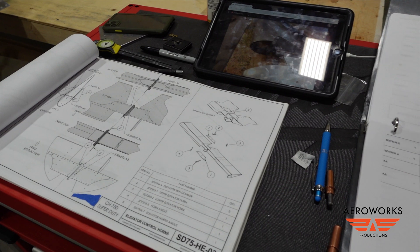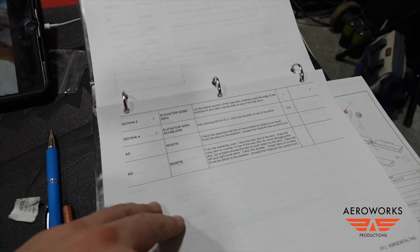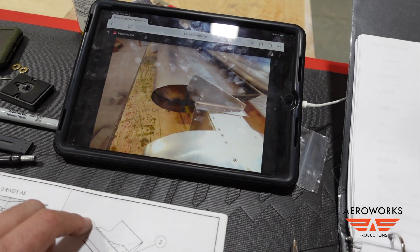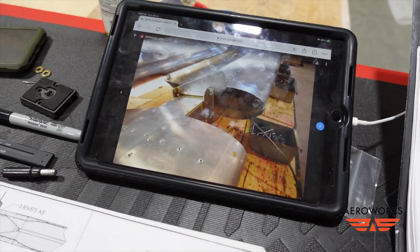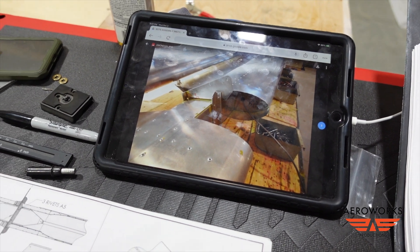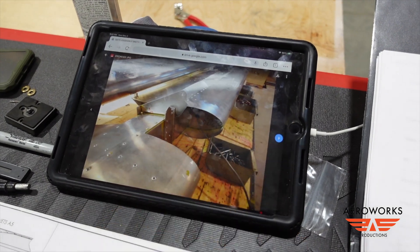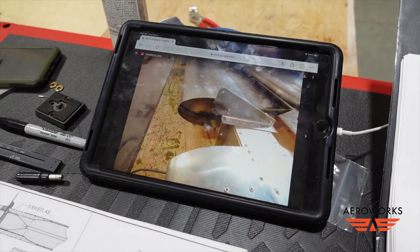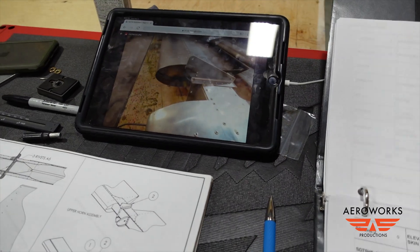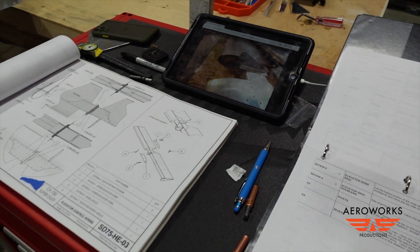Just a little look at the work table here — I've got the plans out, the instructions out, and also my assembly drawings and photos from the Google Drive for some reference. Always good to have a visual, both 3D and plans. This helps put all the pictures and plans together and answers questions about which way something goes. Good to have all that handy when you're working.